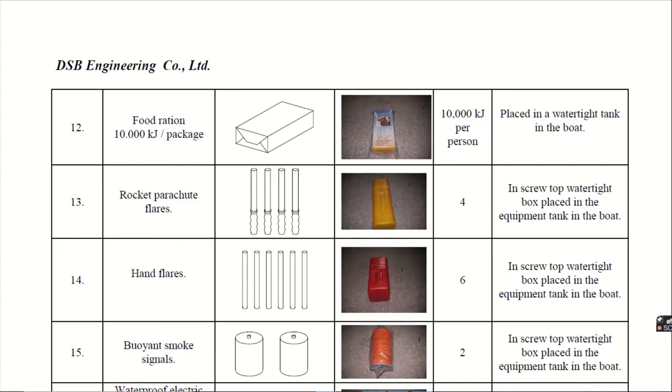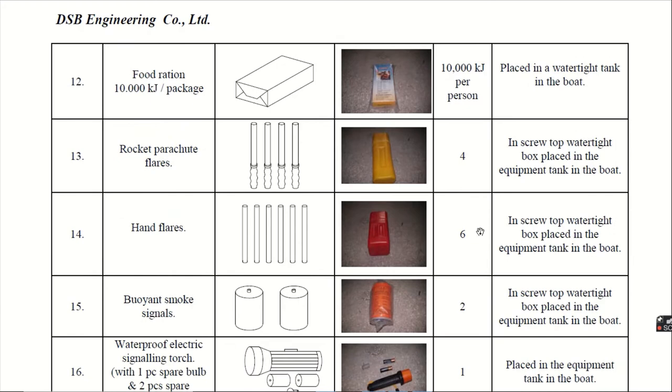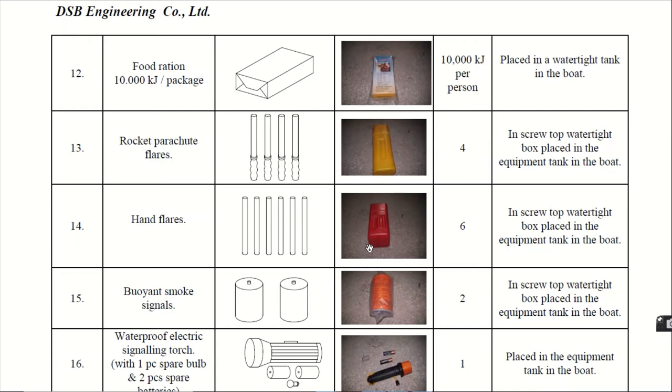Thirteenth, the most important — rocket parachute flares. They are given 4 in number and they are stored in a screw-top watertight box, placed in the equipment tank in the boat. Next, hand flares. The hand flares are 6 in number and are also stored in a screw-top watertight box, placed in the equipment tank in the boat.